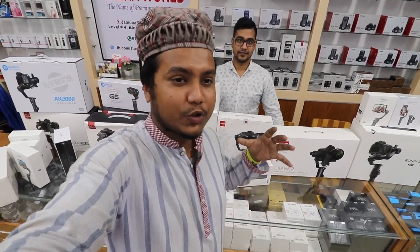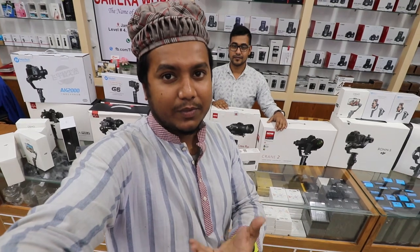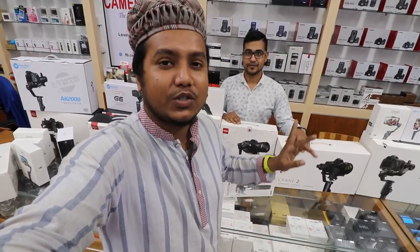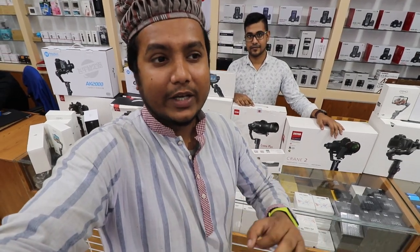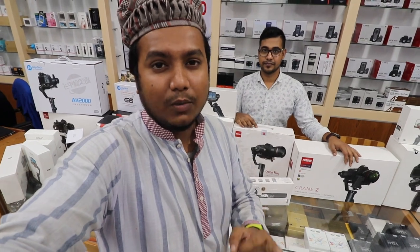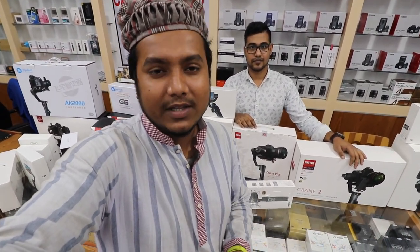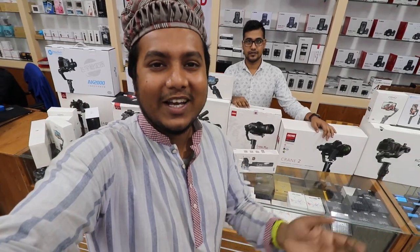We'll have to see how to get it done in the next video. Then we'll see all the gimbal prices. All the gimbal prices are available — the details are available in the next video. I will put the description below. Peace be upon you.